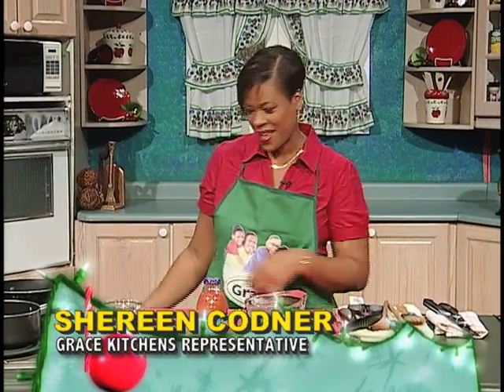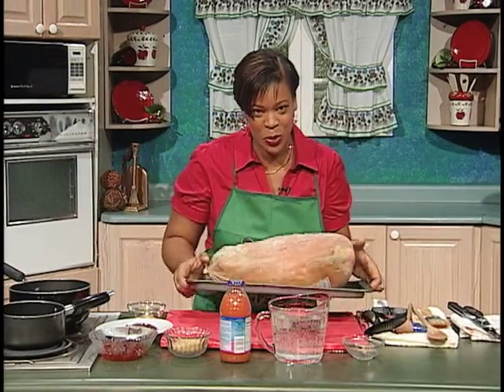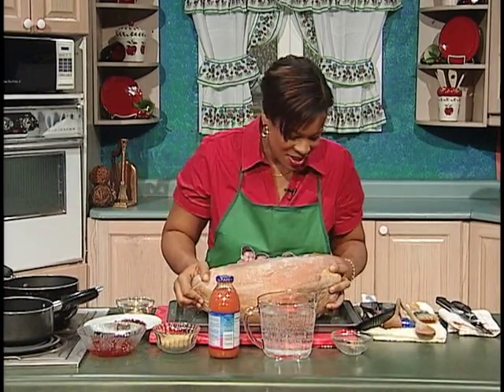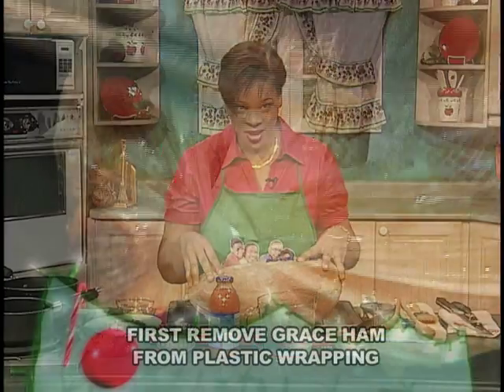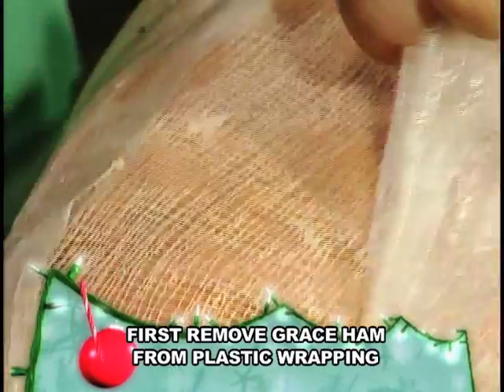Today, I'm preparing Grace Country Pride Ham with a pineapple guava glaze. But first, let us learn how to prepare the ham. This is a leg ham. It has been fully thawed — it was removed from the freezer and placed in the bottom of the refrigerator for three days.